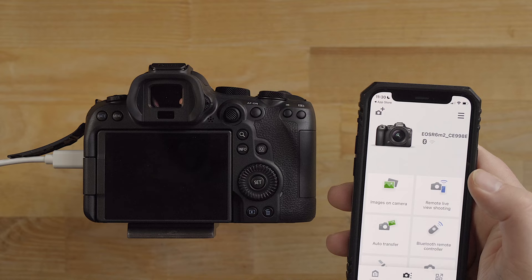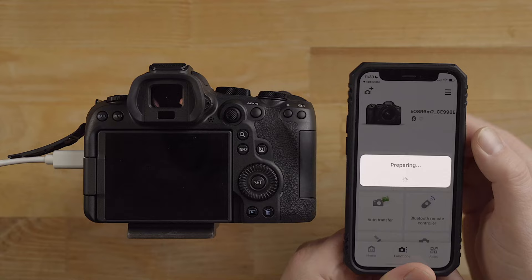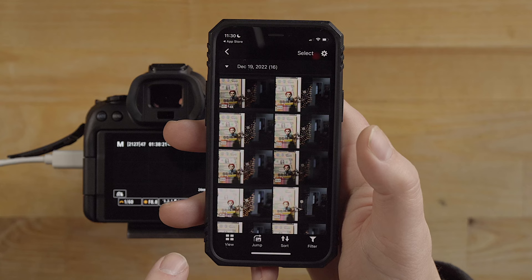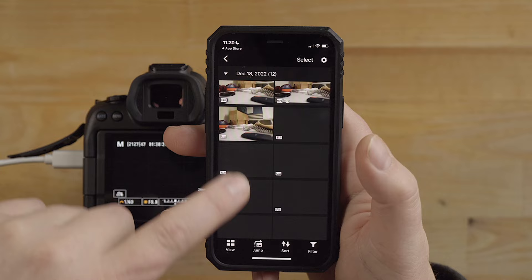When you go into these apps it disconnects on you, which is kind of a pain. Remote live shooting is what I showed you, but let me show you images on camera - it's got to reconnect to the Wi-Fi. There we have it - here's all the images, and you have different views. You can sort them in different ways. If I go to the view here it's going to show really small thumbnails, I can change that to larger ones.